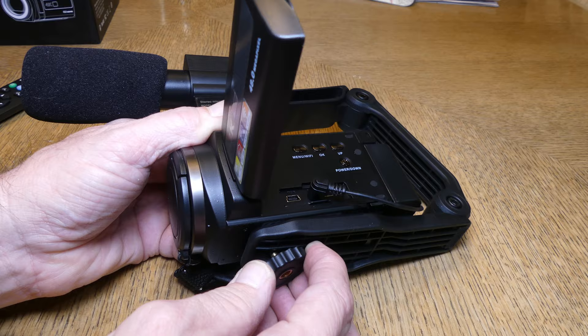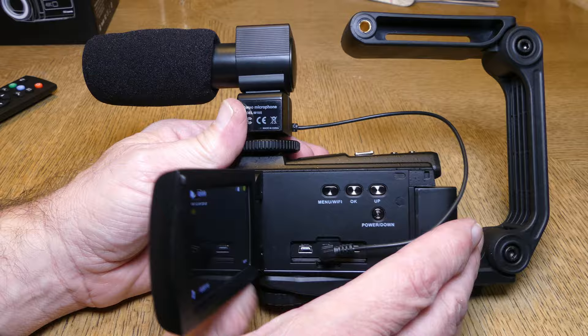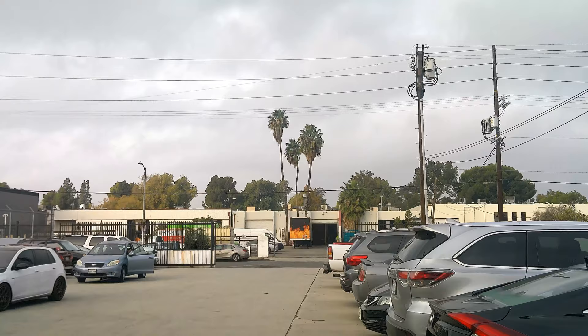To attach the stabilizer, screw it into the tripod mount on the camera and your stabilizer is all connected, along with the microphone, and you are ready to go.